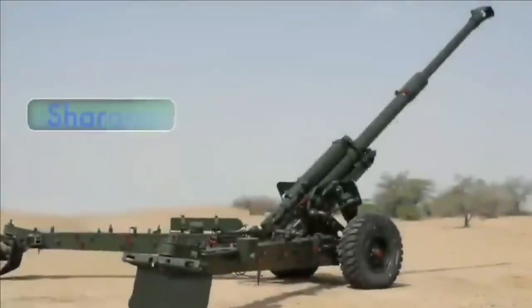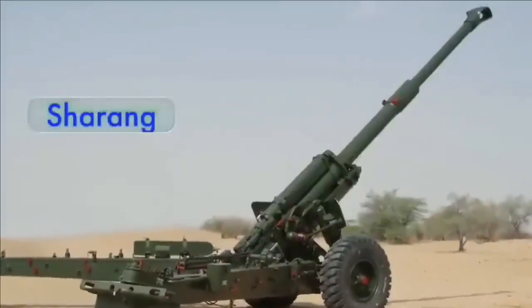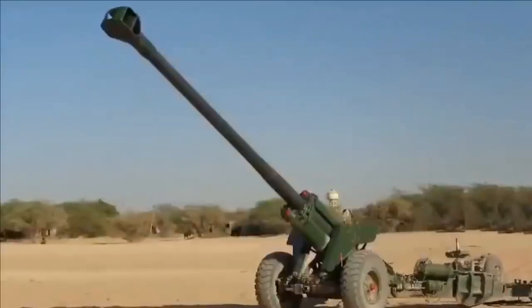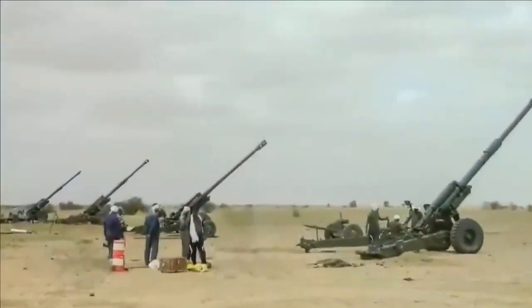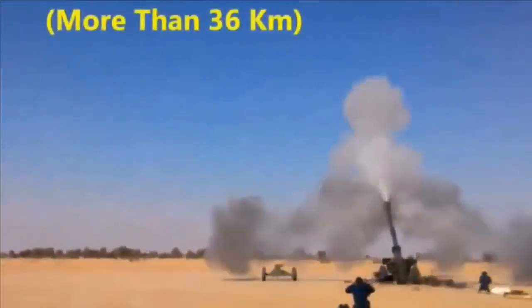Notable improvements with Sharang include a 45-caliber gun barrel chambered for 155mm ammunition and an altered breech loading mechanism. The wheels supporting the carriage were changed, and the trails — the twin legs for stabilizing the weapon's recoil — were redesigned and made sturdier.